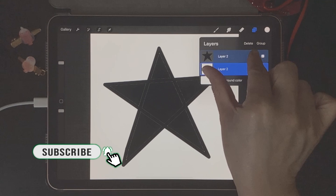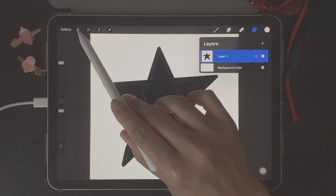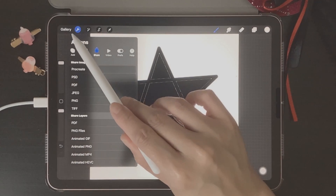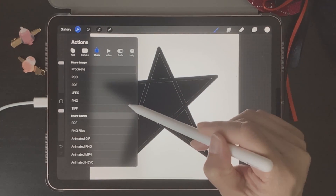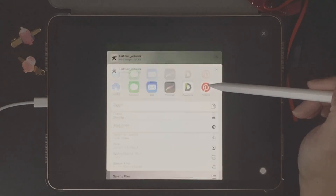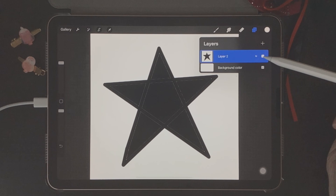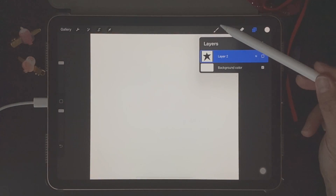The next thing we want to do is go to the wrench icon on the top left, click on PNG, and click Copy. Then we'll come back to layers and toggle off our star shape for now. Now that we have the shape for our brush, let's go back to the brush studio.